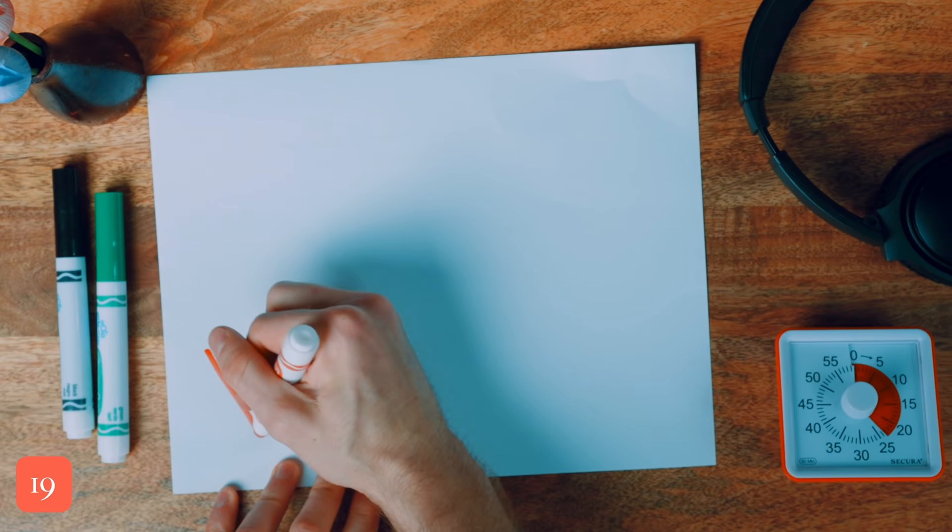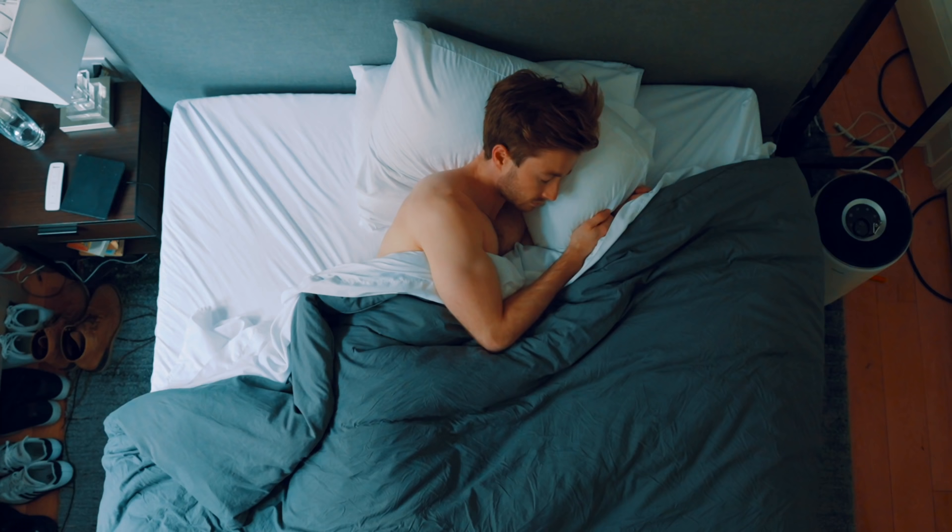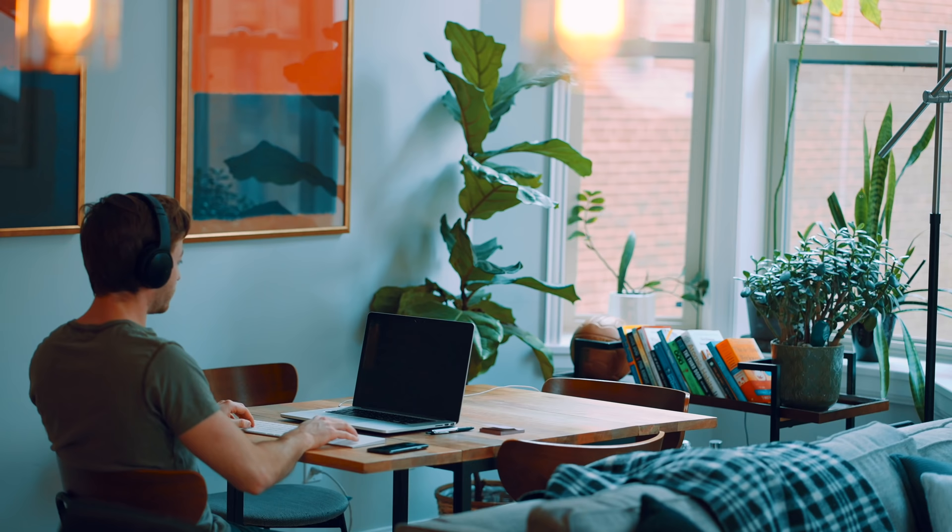Tip number two is to only use the Pomodoro method during work time. Figure out what hours you'll be studying. When I was in pure study mode, I would study from 7 to 11:30, then from 12:30 to 4:30, and on heavy days from 5:30 to 8:30. Importantly, I'm only applying the Pomodoro method during these work sessions. Everyone should get oriented in the morning, eat breakfast, take a larger break around midday, eat dinner, and go to bed at a reasonable time. Everyone should prioritize mental and physical health over a little bit of extra studying. Trust me, your performance will thank you.